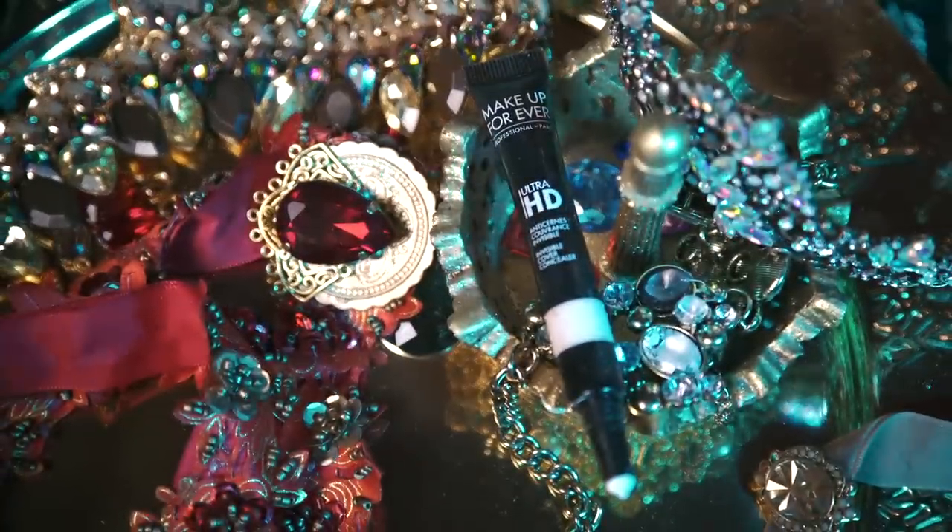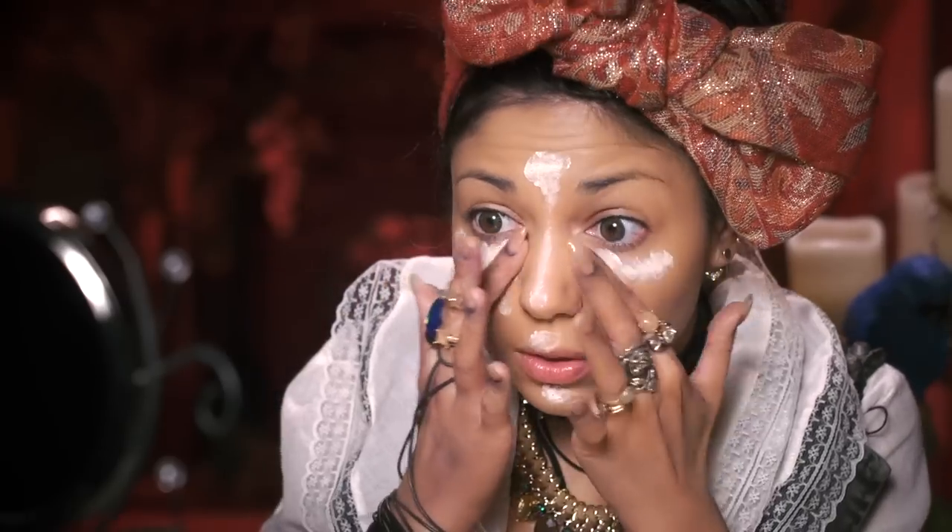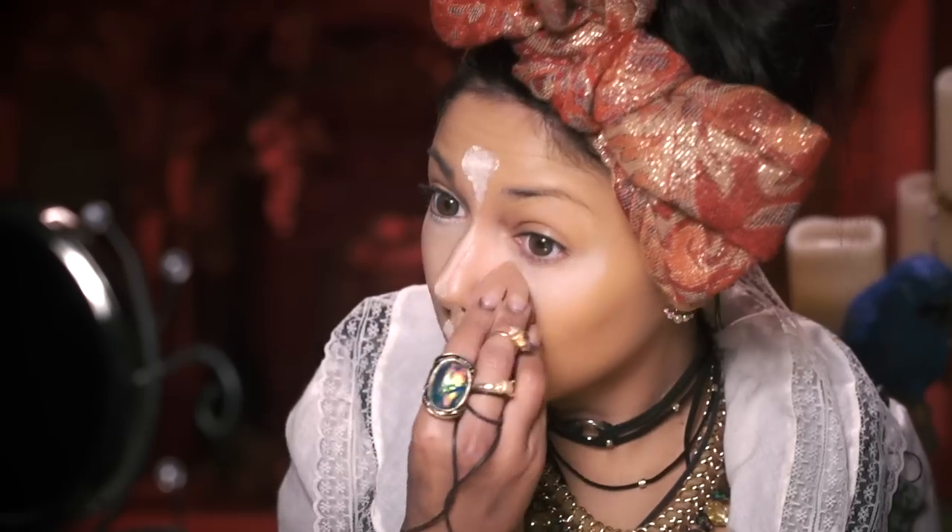Next, taking my Makeup Forever Ultra HD Coverage Concealer, I'm gonna apply it over the areas I want highlighted — underneath my eyes, on my forehead, down the bridge of my nose, my cupid's bow, and my chin — and just blend it all in with my beauty blender.